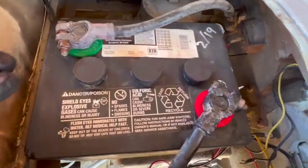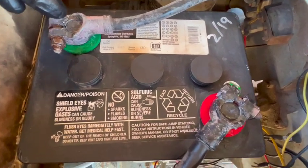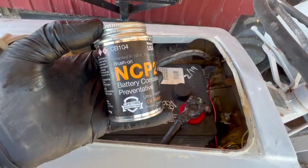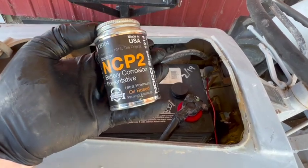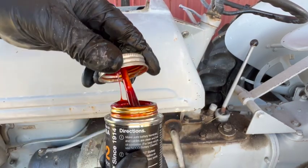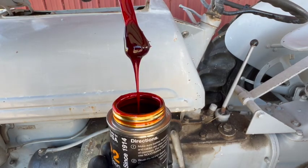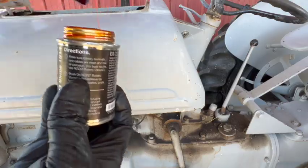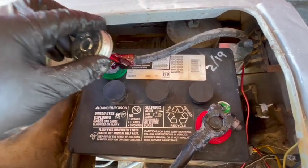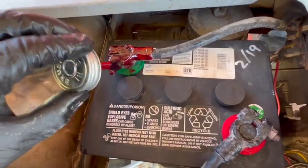The battery terminals are now installed. We've got dielectric silicone grease on the posts and inside the terminals. For the outside, we're using NCP2 battery corrosion preventative. This stuff is also sort of like a grease — a little runnier, but still pretty thick. Get some on the brush and coat the entire outside of the terminals, all the metal parts. Don't be shy — really get it coated good.